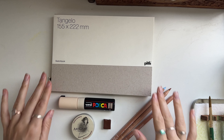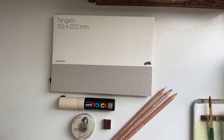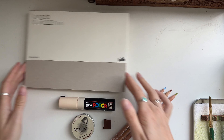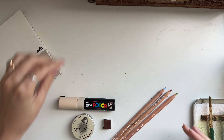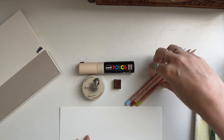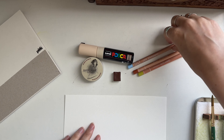So I have my sketchbook here and all these little pieces, and I have a scrap of watercolor paper so I can test these out. I'll use this little scrap of paper — first we'll do the colored pencils.